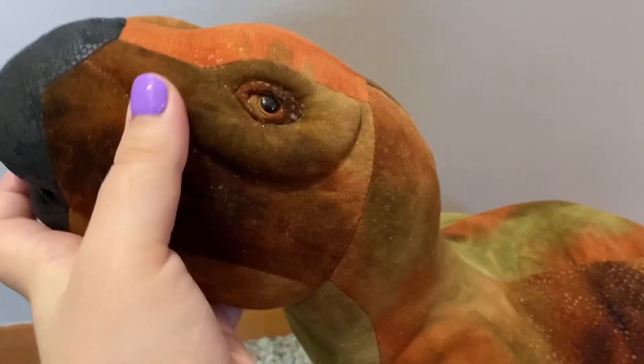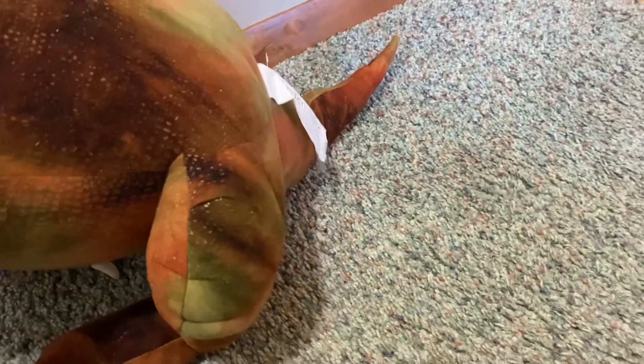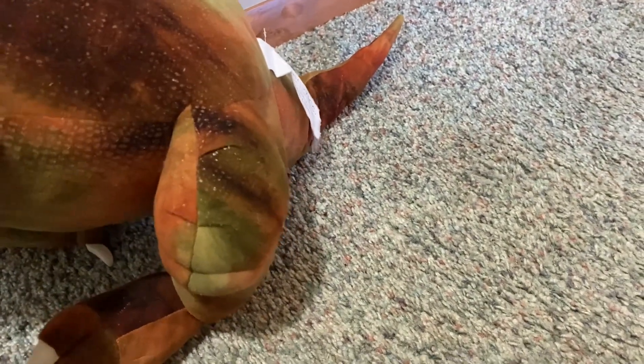Whoa, oh my gosh, look at him — he's heavy! Oh my gosh, look at that face. I'm not sure what kind of dinosaur this is, but he is so cool, guys.